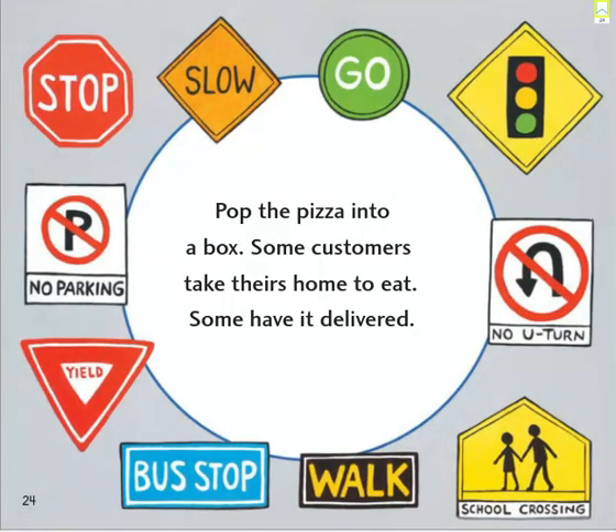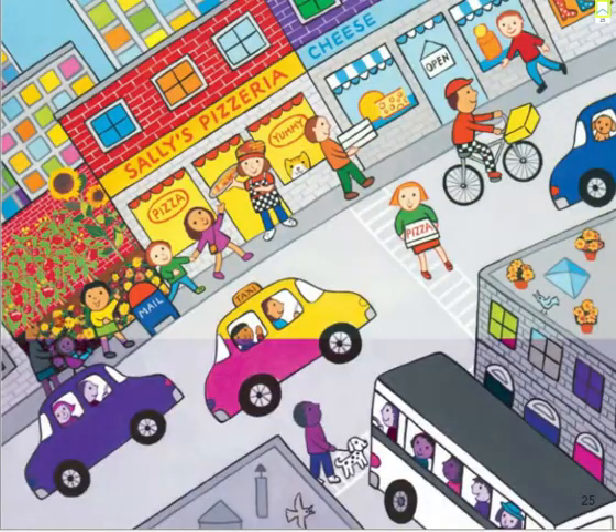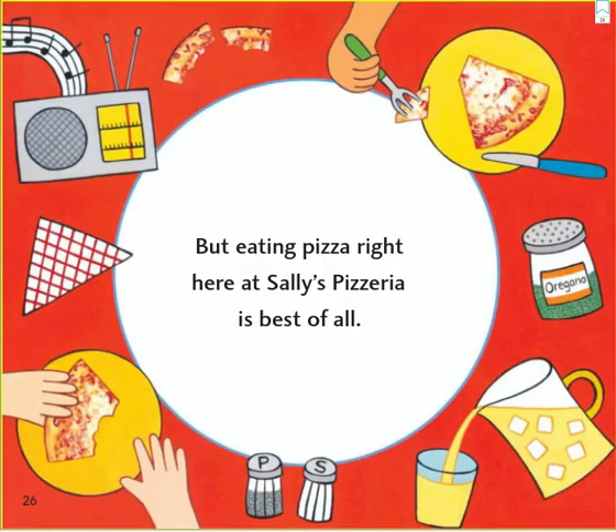Pop the pizza into the box. Some customers take theirs home to eat. Some have it delivered. But eating pizza right here at Sally's pizzeria is best of all.